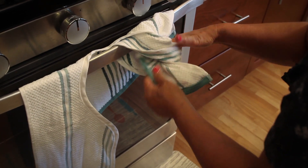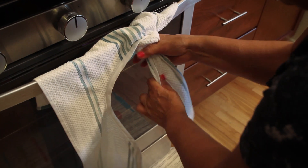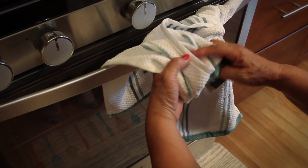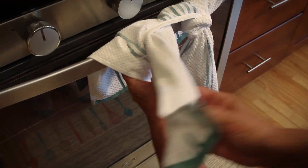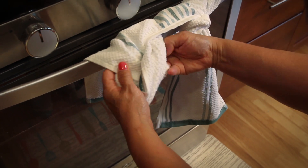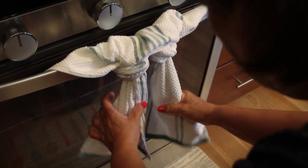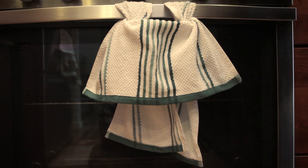Pull the extra slack, tightening the knot. Pull the tail down, tightening the knot further. Flip over the top and adjust the edges for a family proof knot — a towel that's ready for anything.